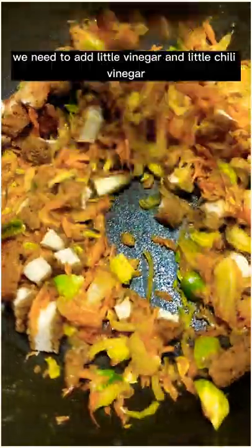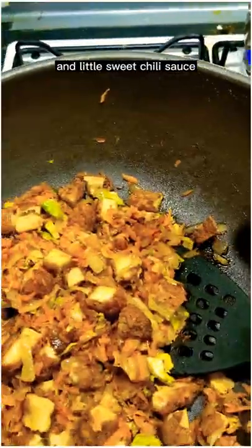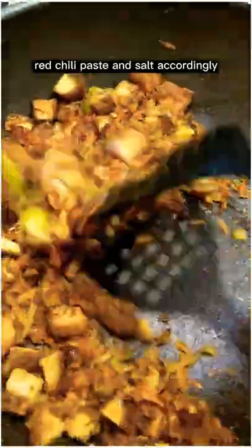Once mixed well, we need to add a little vinegar, a little chili vinegar, and a little sweet chili sauce. Mix well these into the chicken and vegetables. After that I add a little chili paste, red chili paste, and salt accordingly.